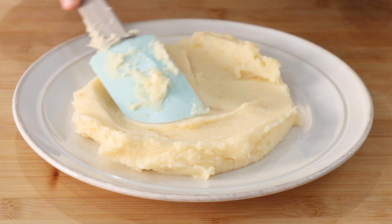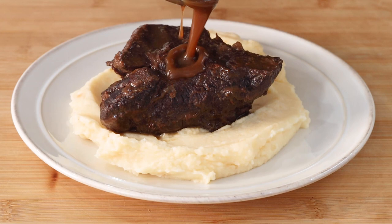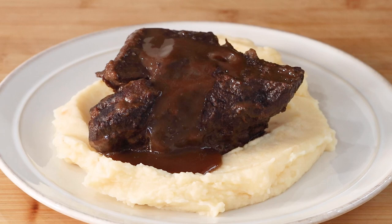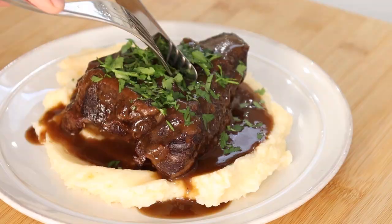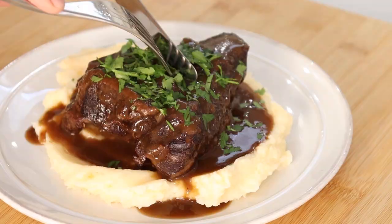I finish off the dish with some mashed potato, add my beef cheeks, and top it off with that amazing sauce and some fresh parsley. And there you have it — my braised beef cheeks recipe. A very simple and amazing dish that just requires some time and some love. Thanks for watching, please subscribe and like this video.